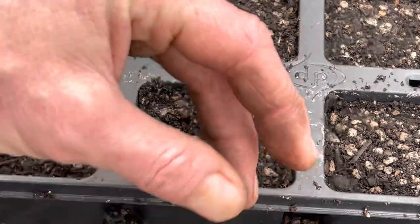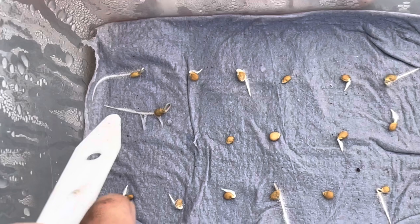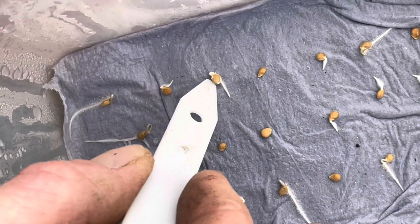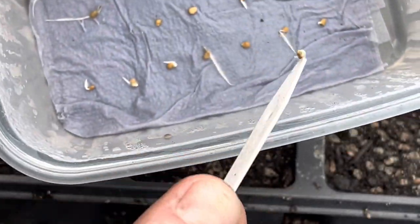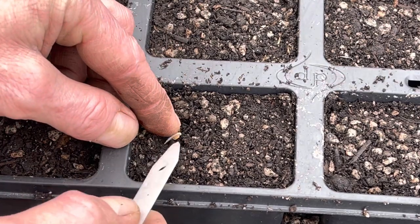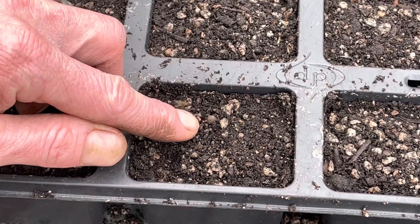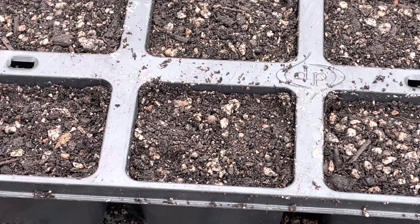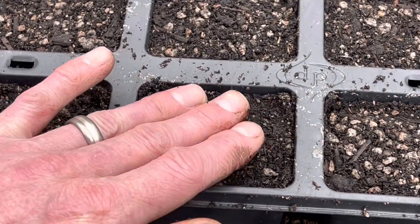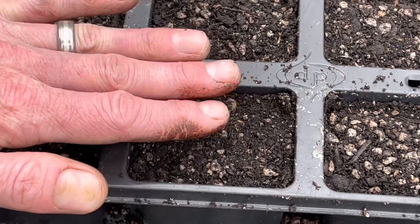I'll do another one next to it as well. You can see that if you let them go too long, the roots actually grow in between the layers of paper and it can be very awkward to get them out without breaking the root, so the sooner you can get them out the better. If you can get the root to face downwards that's a good idea, but once it's in there the root will pull itself down and the seed will come up. Just very gently firm it down and then you can give it a quick water depending on how wet your compost is.